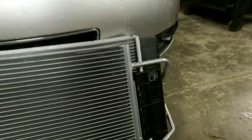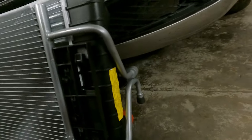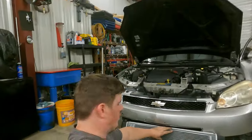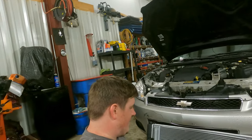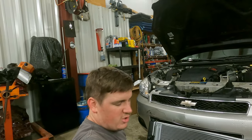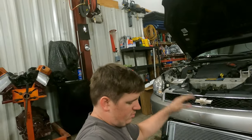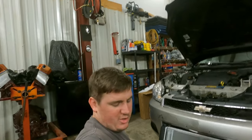I need two hands for this. The condenser just slide-locks right into the radiator, and the lines hang off the side, just like most modern day cars. But it's next to impossible to see inside the car. So what we're going to do is sit the AC condenser in first and then drop the radiator behind it, hook the AC condenser on it, and then drop the radiator into its mounts.